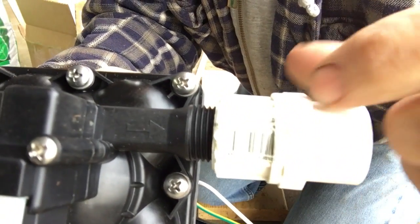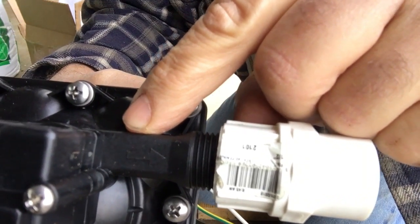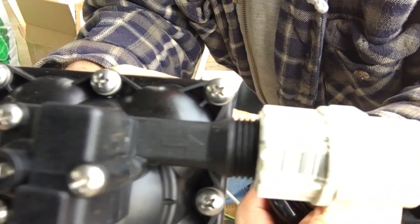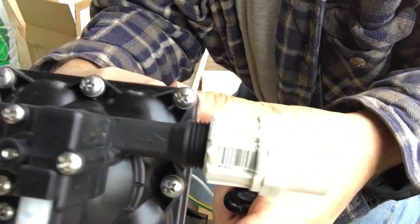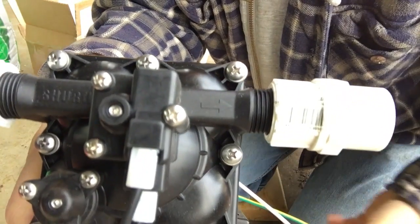One thing I want to point out before screwing this on: there is an arrow on the pump — I hope you can see this on the video. The arrow points in the direction of water flow. I'm going to have input on this side and output on this side. That's very important when connecting stuff up like this.